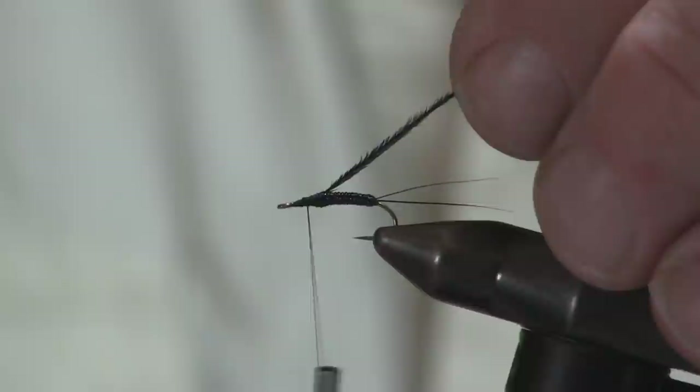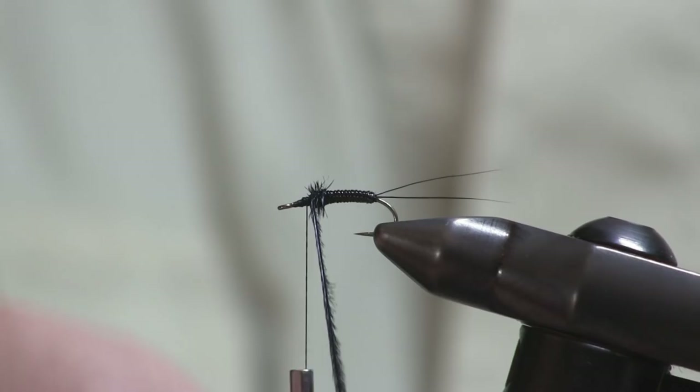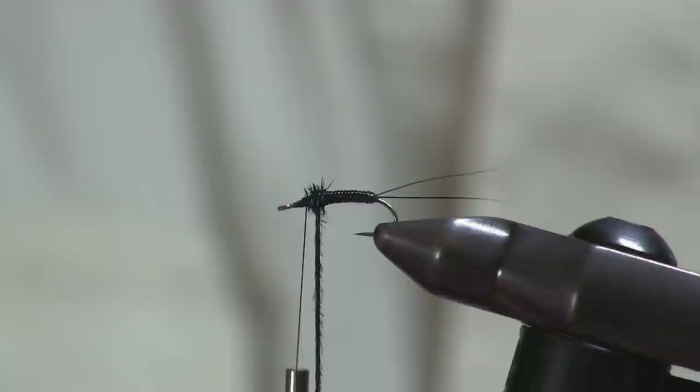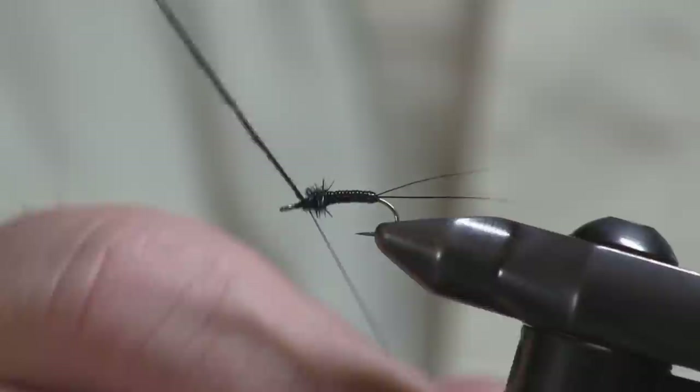Next I'll take some peacock curl dyed black. Even though it's dyed black, it has nice translucency to it like all peacock curl does, but it's dark to match the body of the fly. I'll stop my thread about halfway between my stopping point and the hook eye, then do consecutive wraps — you can go back over it. This is basically just a little ball of herl for your thorax, about six or seven wraps. Snap that off.